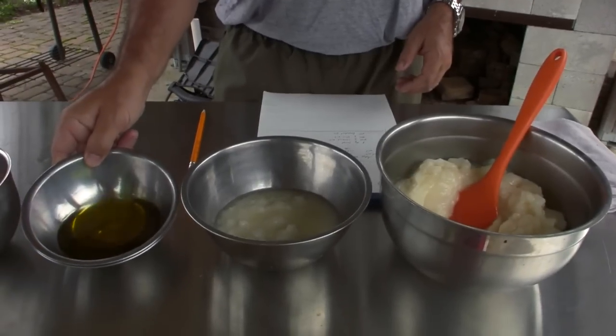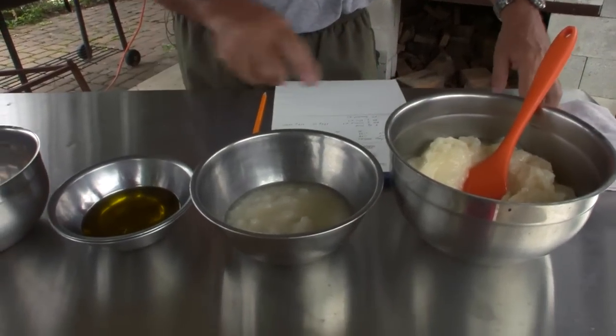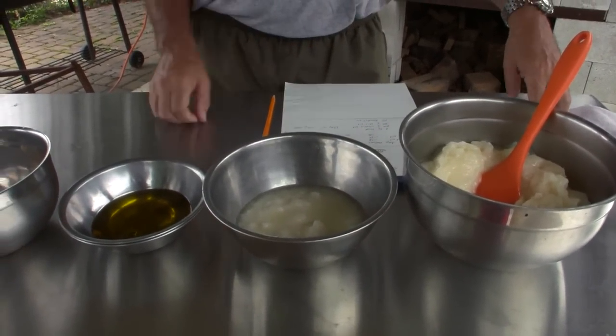We're going to melt all this so it's a liquid like this olive oil. The reason I'm showing you three different fats is because from experience, when I use this combination I wind up with a soap that has a good texture and a good smell that everybody likes. So I'm using this recipe, but you can use whatever kind of fat you have.